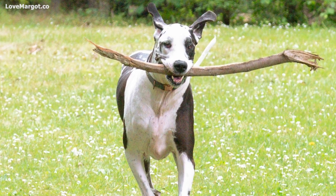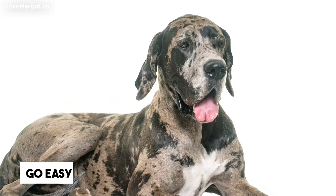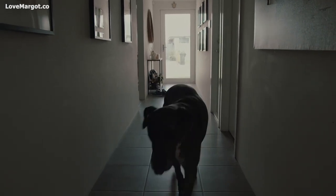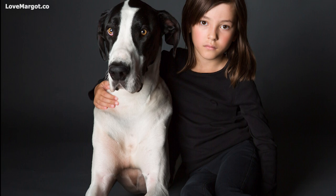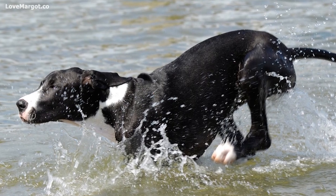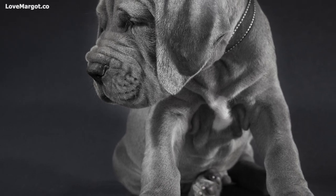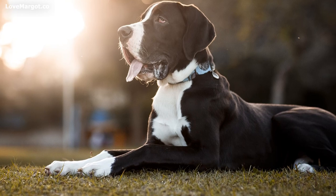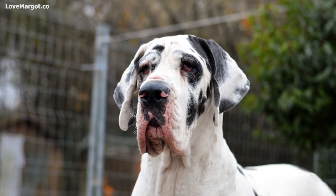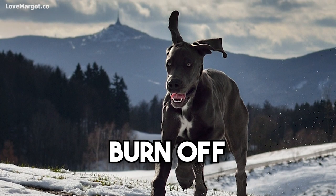If your Great Dane has been resting due to an injury, always use caution when returning to exercise — it is best to work up to more strenuous exercises slowly. Great Danes typically need between 30 minutes to one hour of exercise every day, depending on their age and health. If your dog is young and full of energy, it may need closer to two hours of exercise, while an older or less active dog may only need 30 minutes. All dogs are different, so it's important to consult with your veterinarian to get specific recommendations. Regardless, make sure your Great Dane gets plenty of opportunities to run, play, and burn off energy every day.